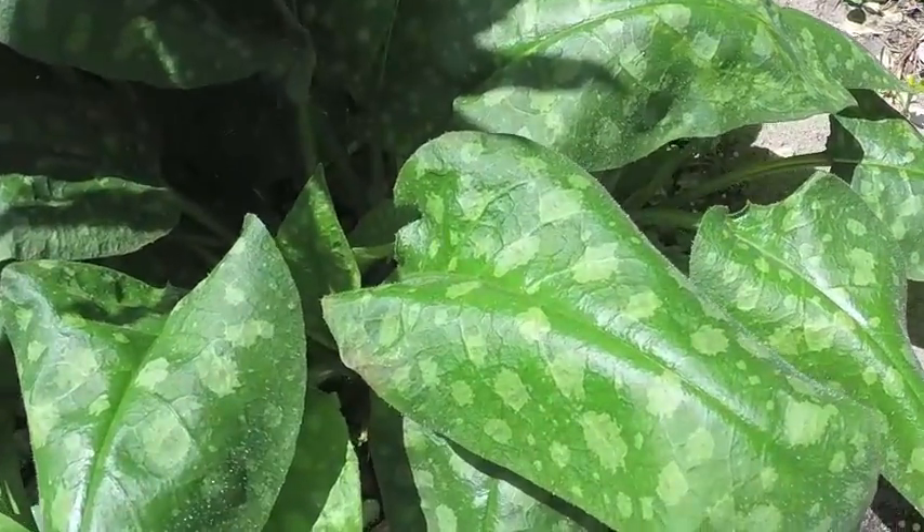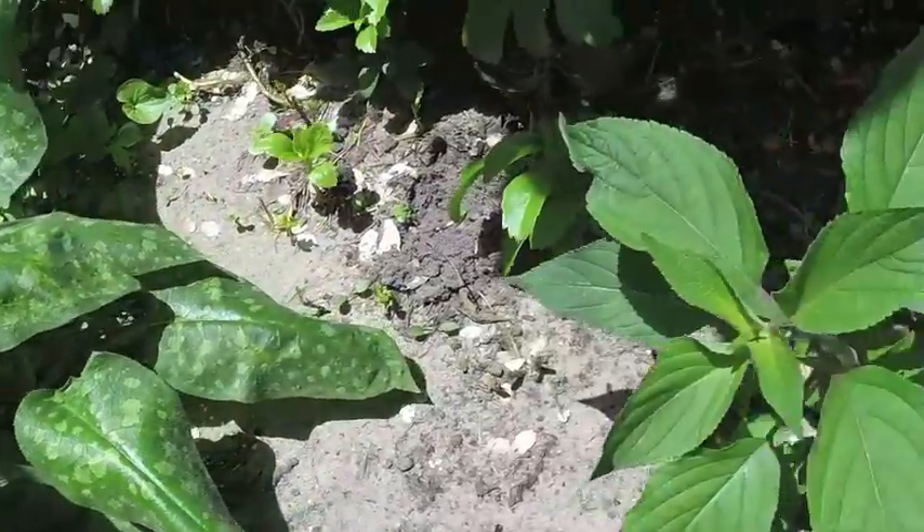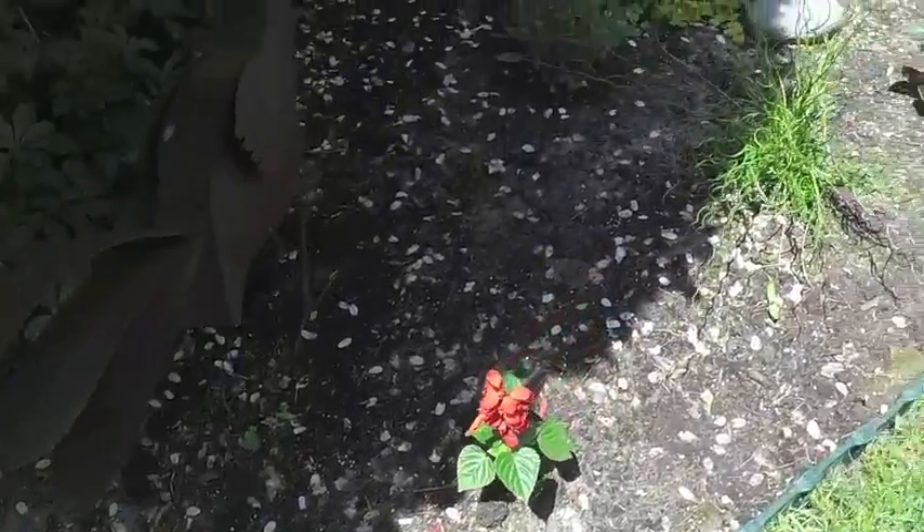That's got really neat looking leaves and it has purple flowers. Got some herbs and some dusty miller.